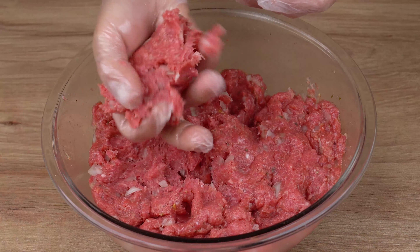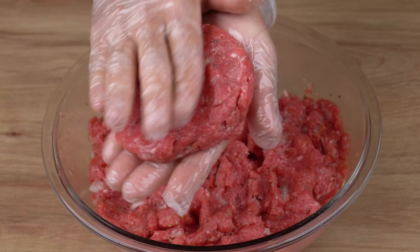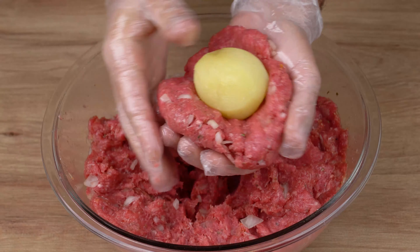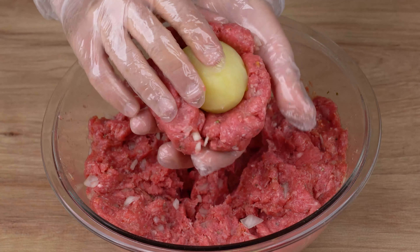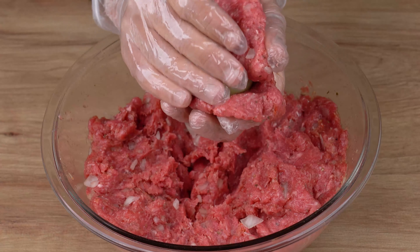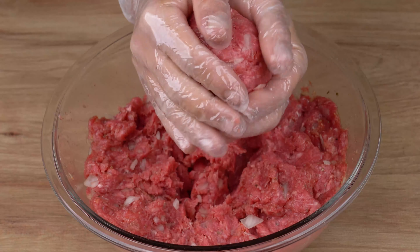After this indicated time, get a chunk of meat and round it well using your hands. Then flatten the meat slightly, just like I'm doing. Now get a small boiled potato and place it in the center of the meat mixture. Then close the meat by covering the potato with it until it forms a ball, just like I did.